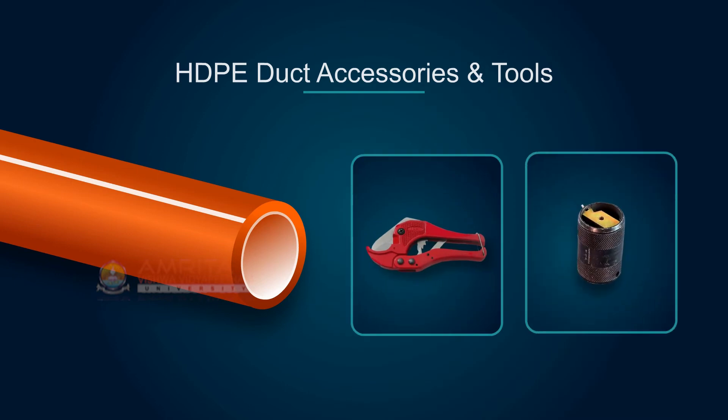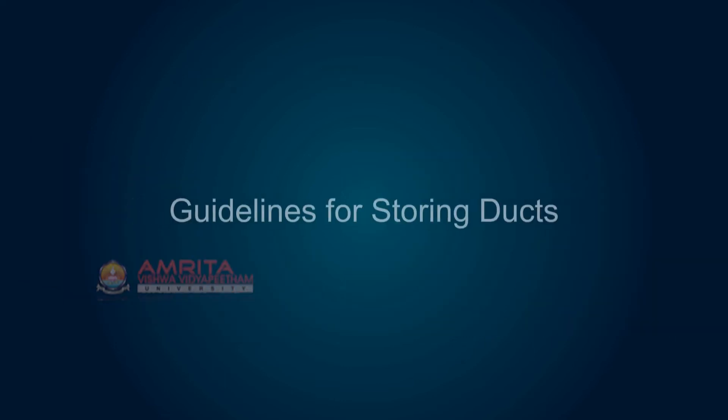The tools mainly used while handling HDPE ducts are the cutter tool and chamfering tool. They are used to cut and chamfer the ends of ducts.